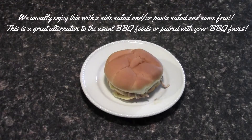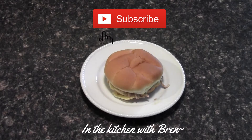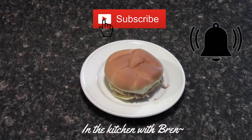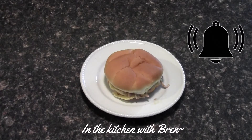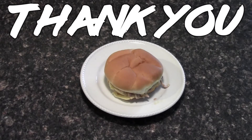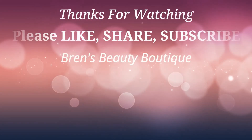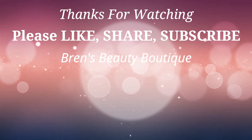Thank you guys for joining me in the kitchen today. I always appreciate you carving a little time out of your busy day to spend some time with me — I love you guys so much. If you enjoyed this video please give me a thumbs up, also hit that subscribe button if you aren't already subscribed to my channel. And if you would like to get notifications every time I upload a new video, please make sure you click on that bell as well. Thank you for watching, I love you so much. I will see you in the next one — have a beautiful day, bye!